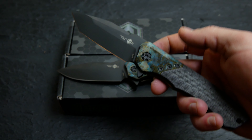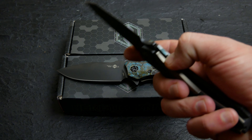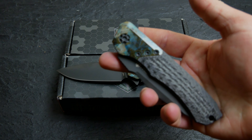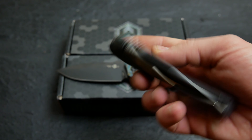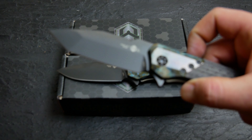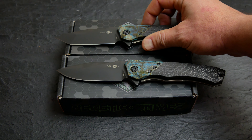Gorgeous knives. Alright guys, that's it. Come check it out at PrairieStateKnives.com — they won't last long. See you guys later.